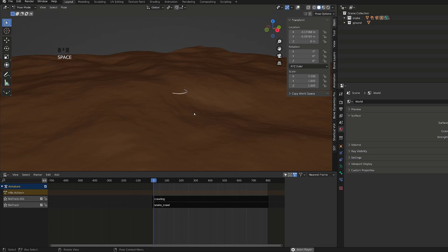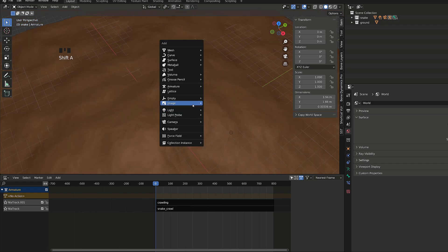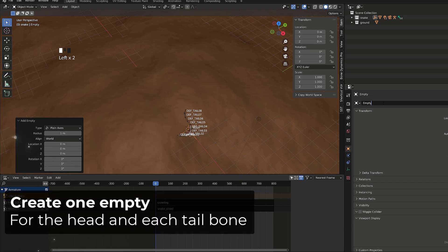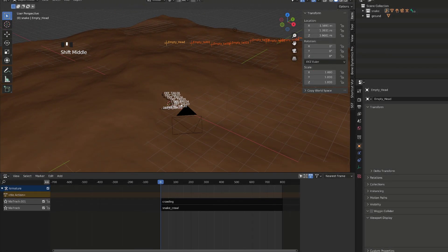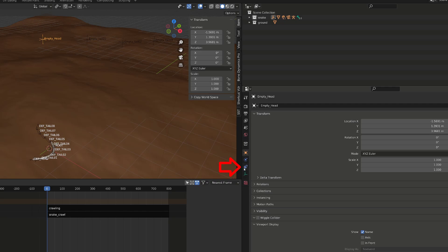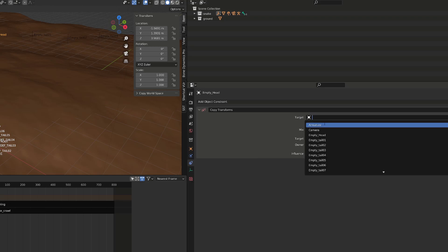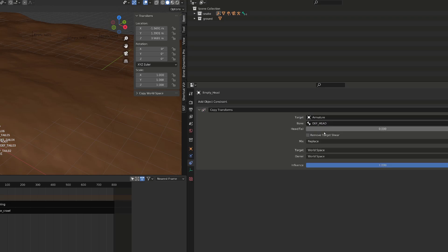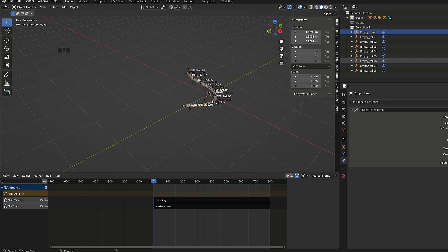The snake is going through the ground, but I want it to slide on it. We are going to store the motion of our snake into empties, then modify the motion and rebake it onto our rig. So we'll create a new empty in object mode for each joint of our snake — one for the head and one empty per joint in the tail. Once done, we will add a copy transform constraint to each empty. As a target we'll use the armature and as a sub-target we will use the corresponding bone. Each empty will be following the corresponding bone.